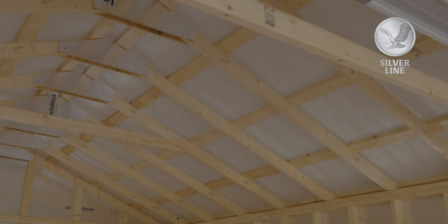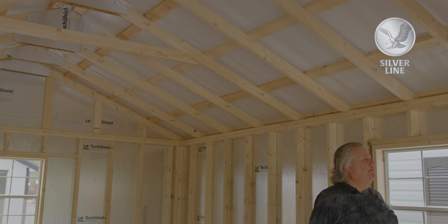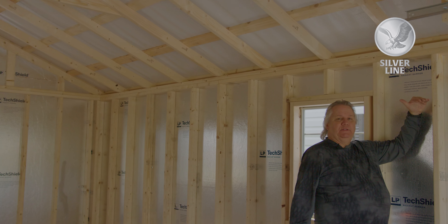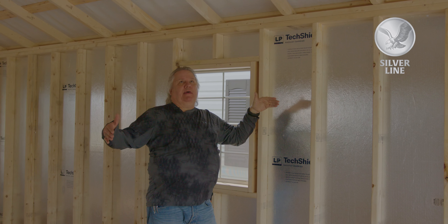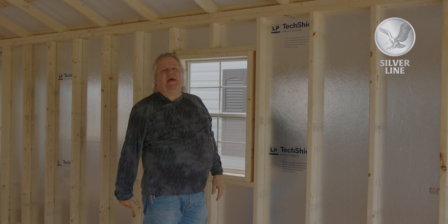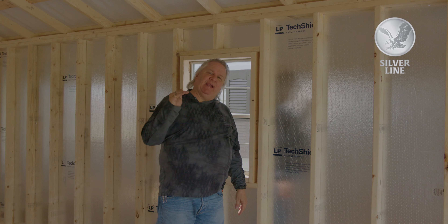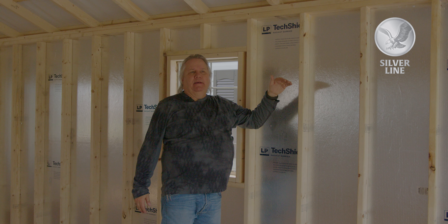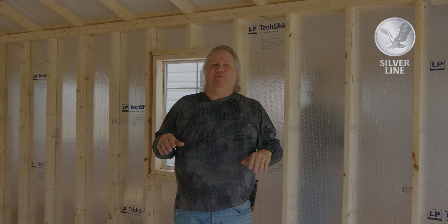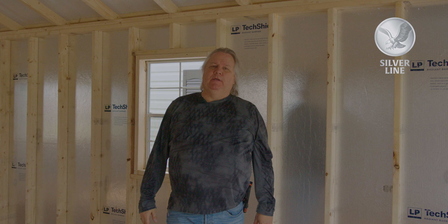On a barn with the gambrel roof style, that wall will be six foot tall. But you still have an 11 foot two peak — we just cheated the wall down. So if you put a loft in a gambrel roof, you've got a lot more loft space than you would in an A-frame, but the wall is shorter on the gambrel roof.